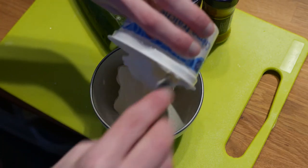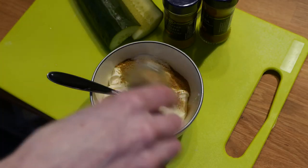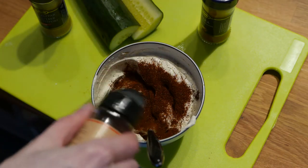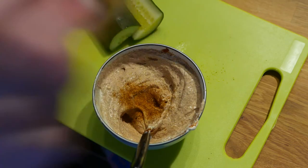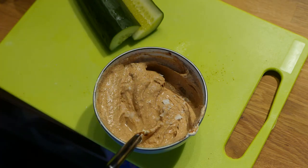Put the crème fraîche in a bowl and let's get to work. Start by adding a fair helping of cumin. Add a fair helping of chili powder also. Add an equal amount of paprika. Add a bit of cayenne pepper depending on how spicy you want it. Add some lemon and a fair amount of salt.